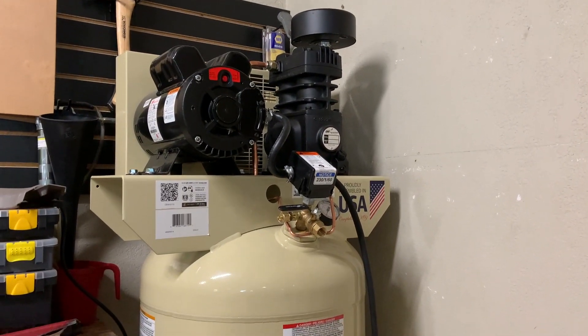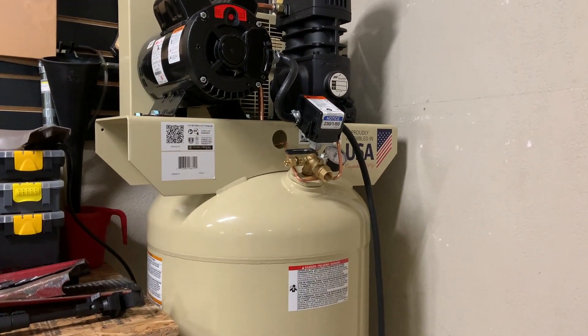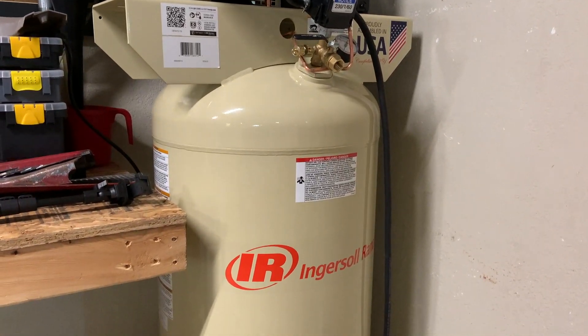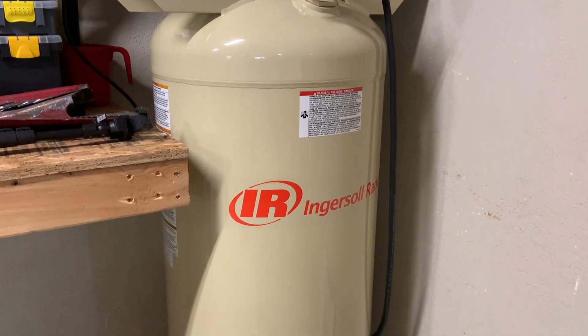In my last video, I showed you how I installed this 60-gallon compressor in my garage, and in this video, I'm going to show you how for about 15 bucks, you can make it really a lot more convenient to use.